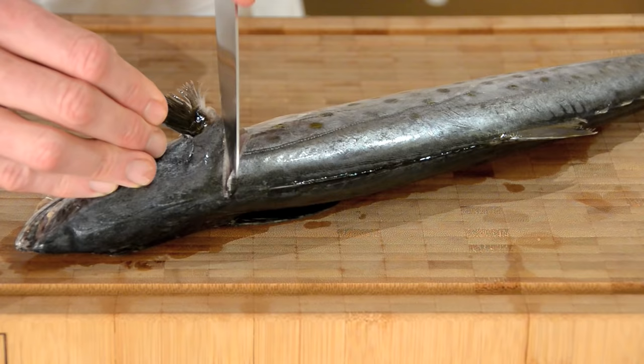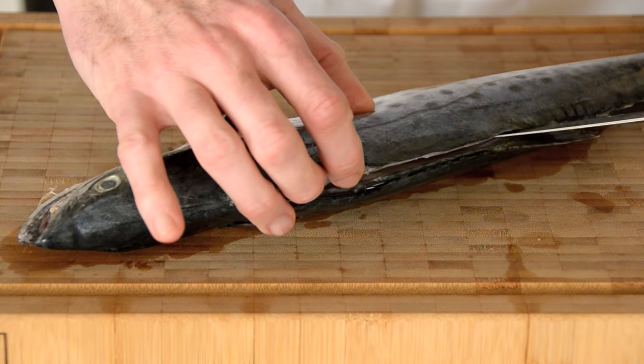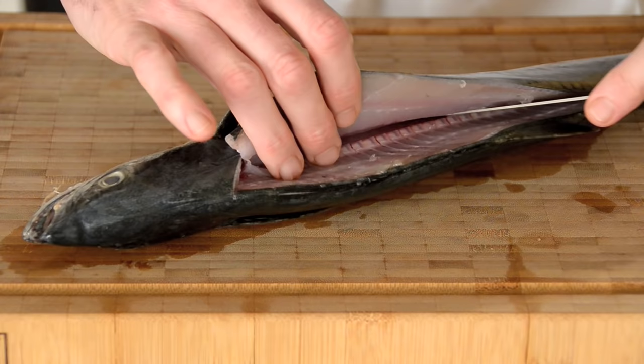Most importantly, use a very sharp knife — you will cut yourself less with a sharp knife, trust me. Cut behind his ear all the way down to the bone, and just on one side of his spine make a very small incision all the way down to the end. Let your knife do the work; you don't need to apply a lot of pressure if you have a sharp knife.